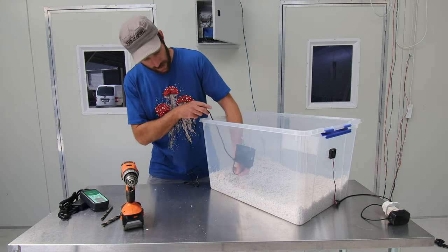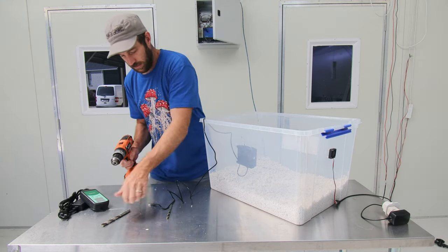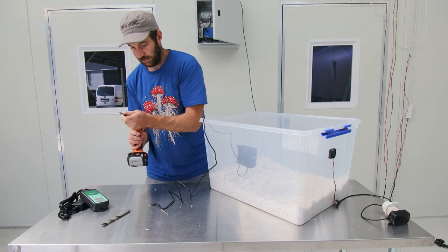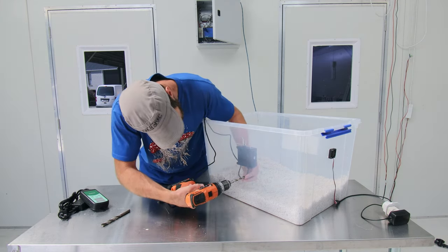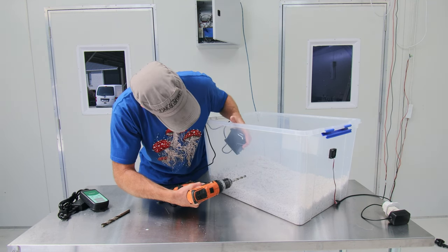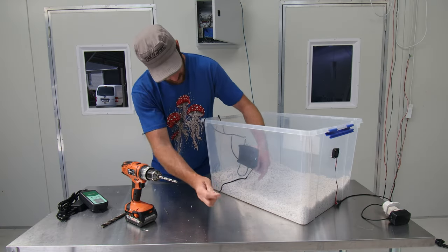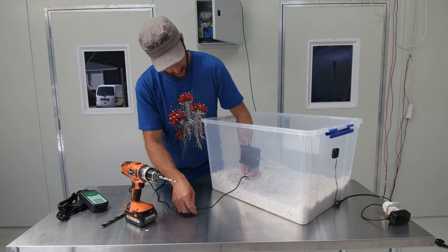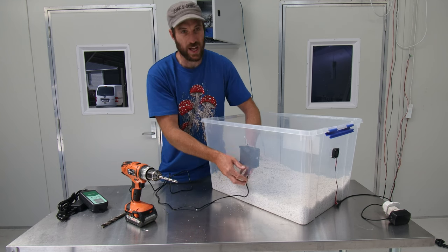One final part is the cable, which we need to come out through the container. I've got a slightly larger drill bit and I'll drill a hole underneath here and poke that cable right out through it to keep it very tidy. That comes out there like so and we could even put a bit of tape over that to hold it in place.